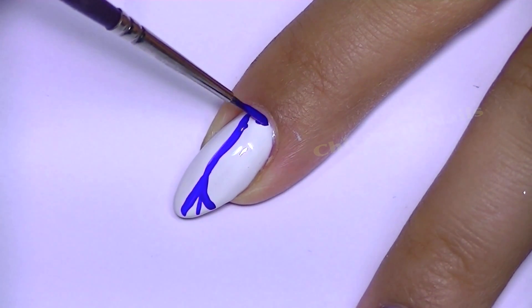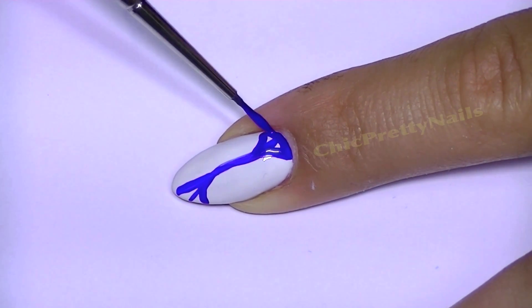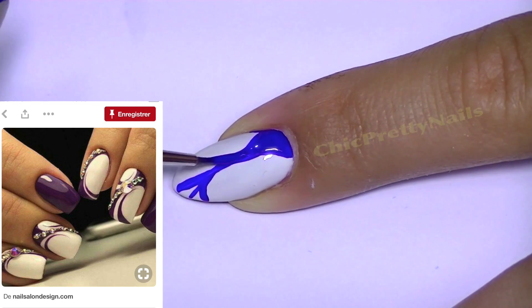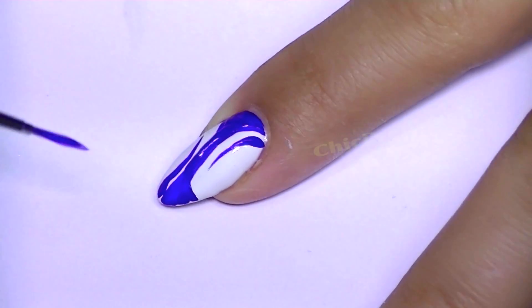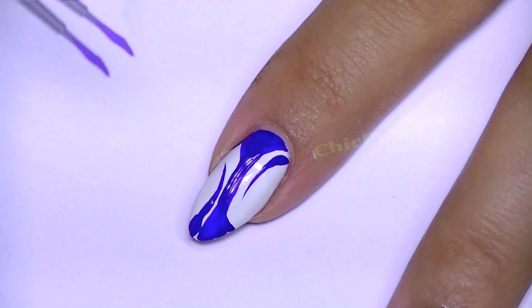For the rest of the nails I used acrylic paint. On my index finger I did this design that I saw recently on Pinterest — I'll put a picture if I can find it again. I liked it and tried it, but this design looks so familiar to me.